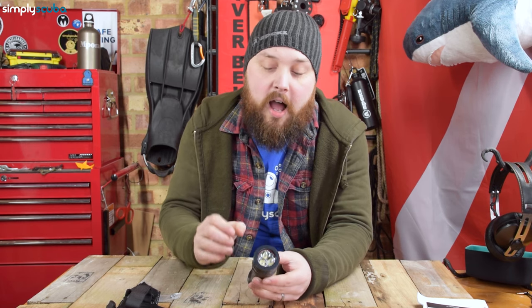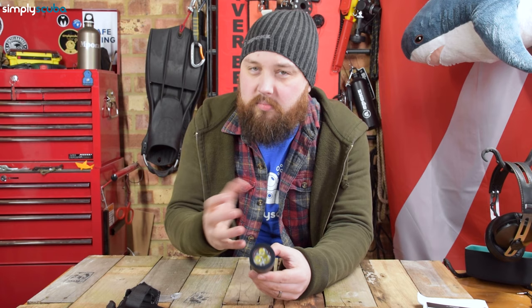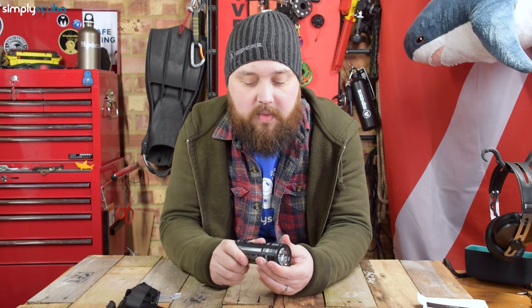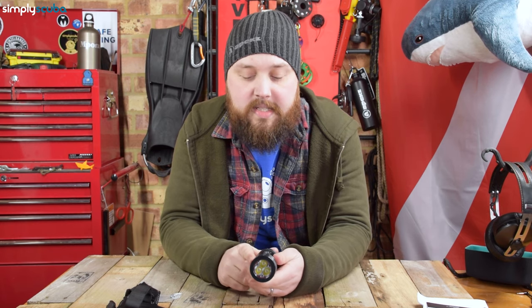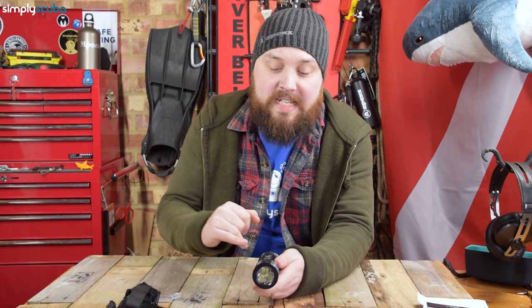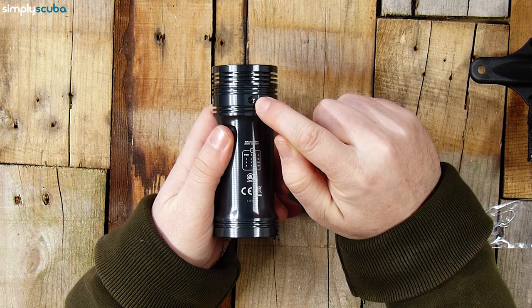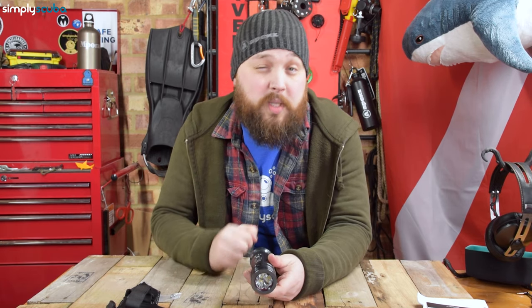It's British made, which does mean a lot — it's resilient, and if you're in the UK it's very easy to get it maintained. There are also small attachment points at the bottom, which is what attaches onto the Goodman style handle.